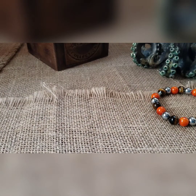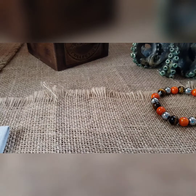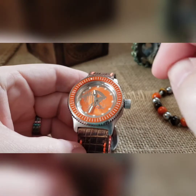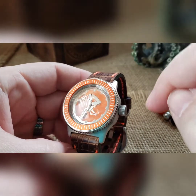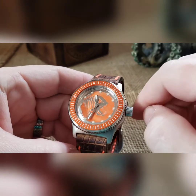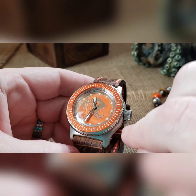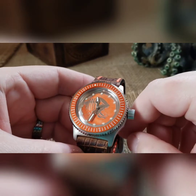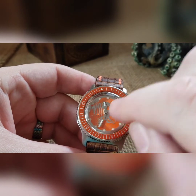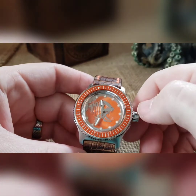Alright, looks pretty good — sometimes this burlap sack puts a lot of dust on things. So this is one of my piranha dials that we went back and hand painted around. Hand painted orange through there, and then I did a matching bezel insert for the orange, and then custom painted the seconds hand the same orange, so it kind of ties in nicely.